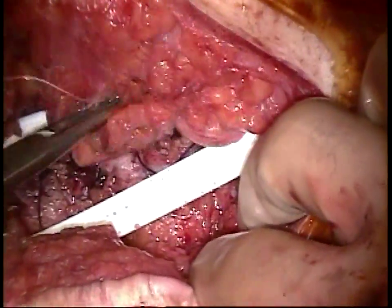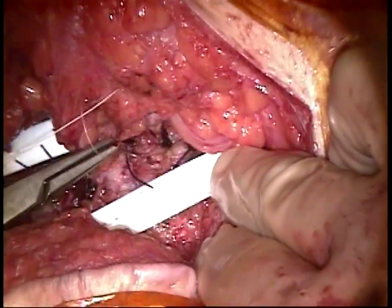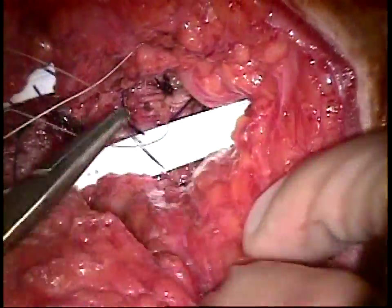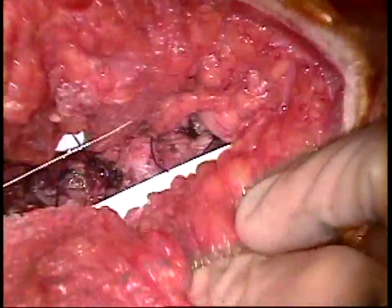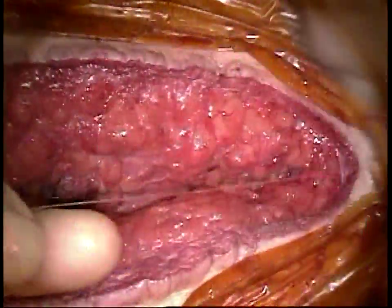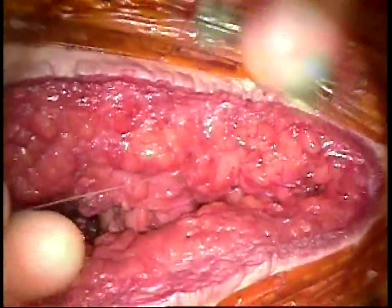The operation is completed by placing drains over the fascia and then closing dead space. We use 3-0 polysorb sutures from the lipocutaneous flap down through the reconnected linea alba and then back through the subcuticular tissues and tie them down in order to close dead space. We place one additional drain below the fascia, and then place a drain in each of the two lateral release spaces. The skin is closed, and that completes the operation.